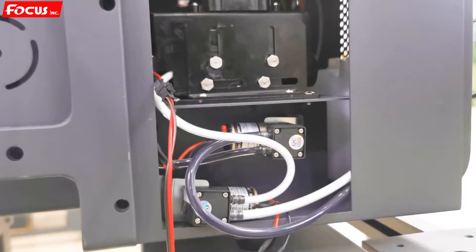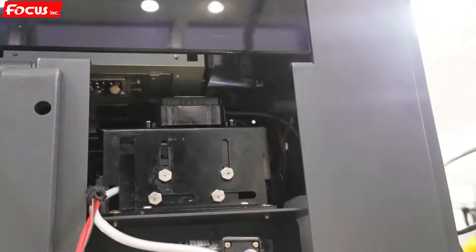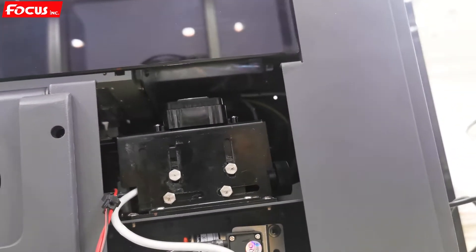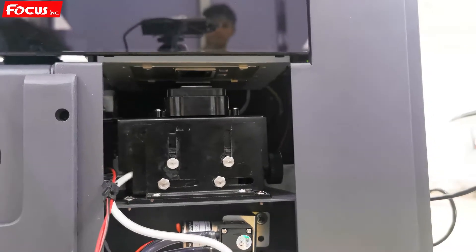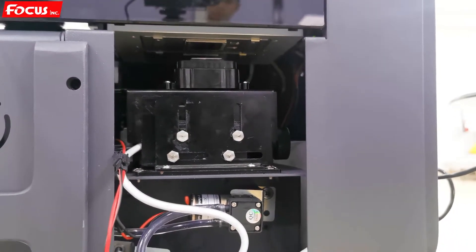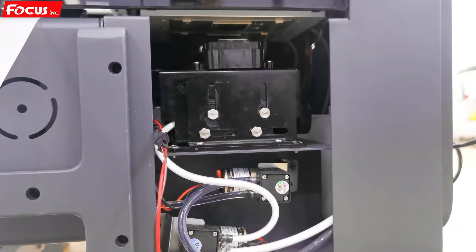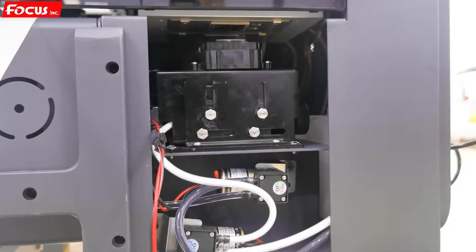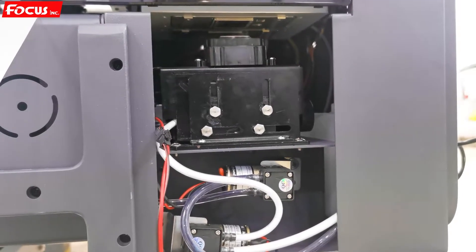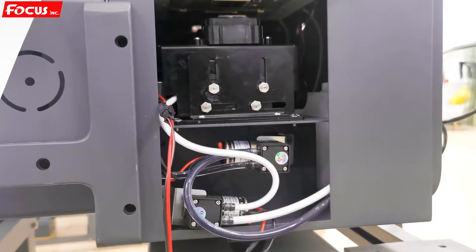The machine starts pumping out the waste ink, then vapors the waste ink out. After the vapor removes the waste ink, it cuts back to the home position, then performs flushing. After flushing, it pumps out the flushing waste ink.